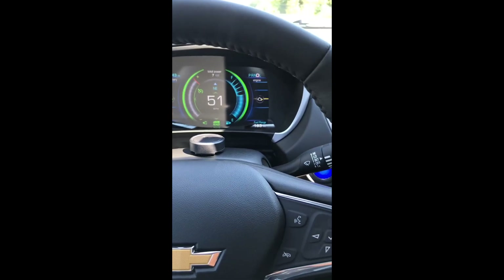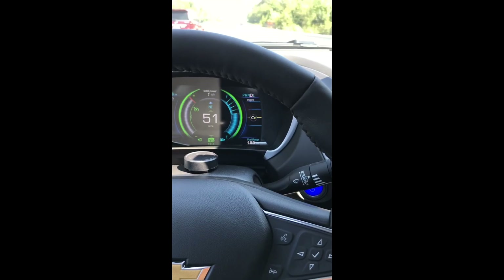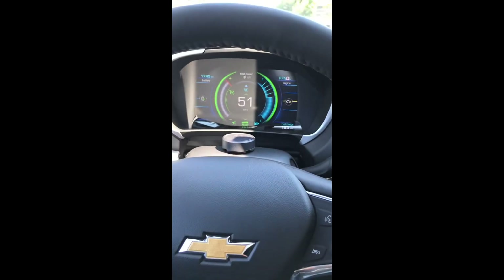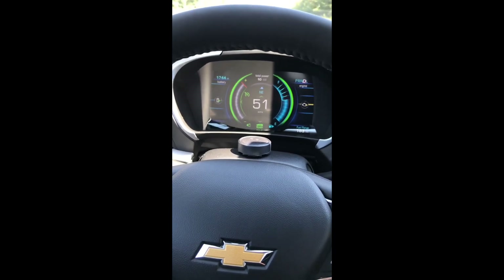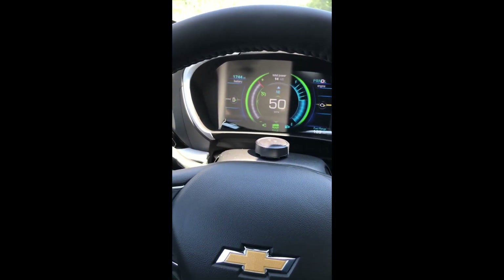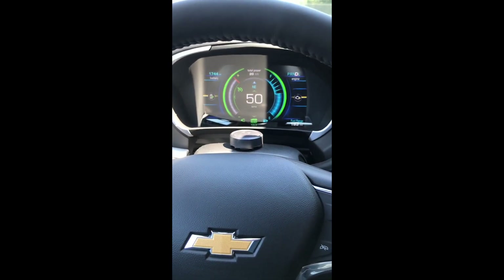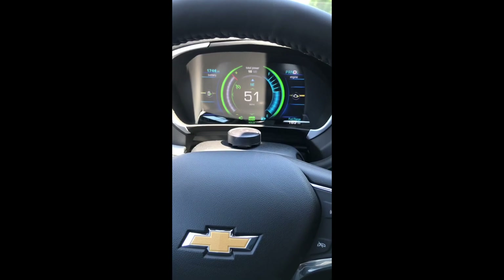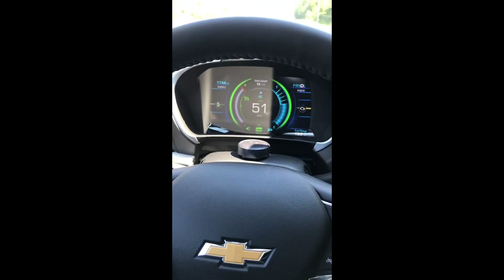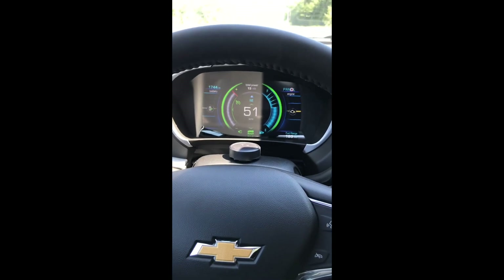Hello YouTube, just back again. I haven't done a video that wasn't a dash game in a while. I'm driving here and I wanted to show you a technique I picked up — I'm sure some others know about it — showing it for both first gen and second gen. I've been using it for a while to boost my electric miles, using the gas to do it, which gives me a little more range than normal.